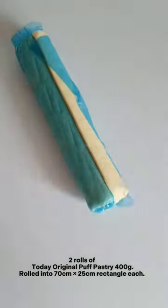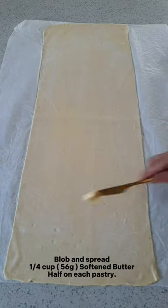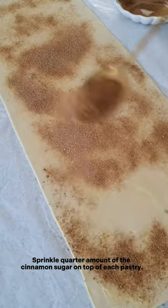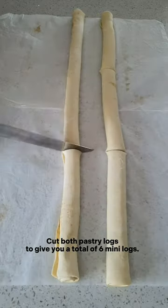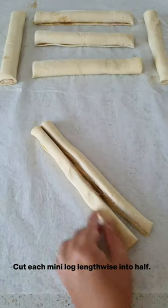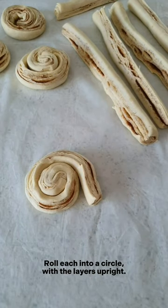Take two rolls of puff pastry and roll into a rectangle. Blob and spread softened butter on each pastry, then sprinkle with the cinnamon sugar.